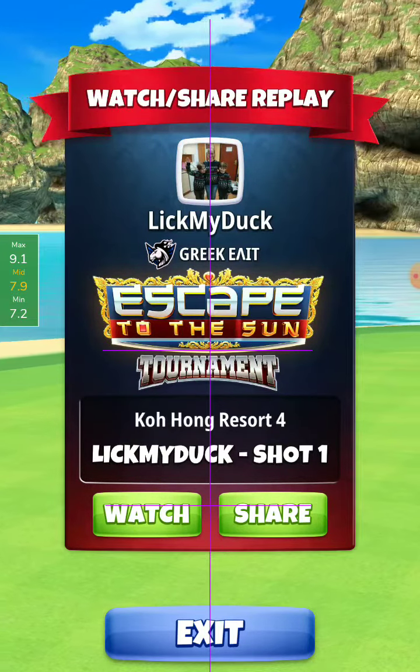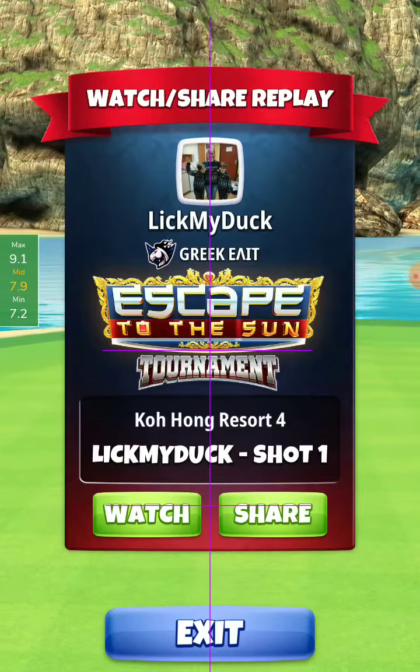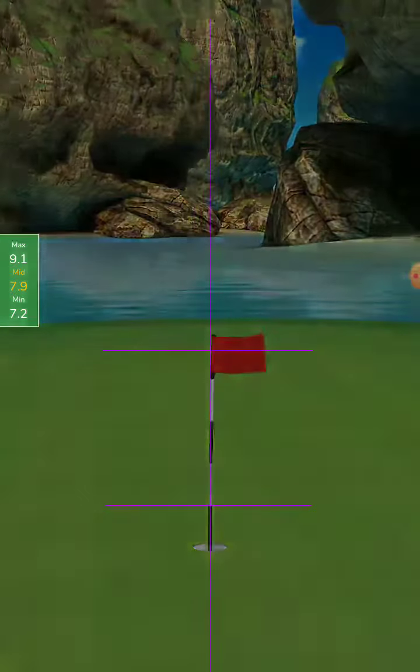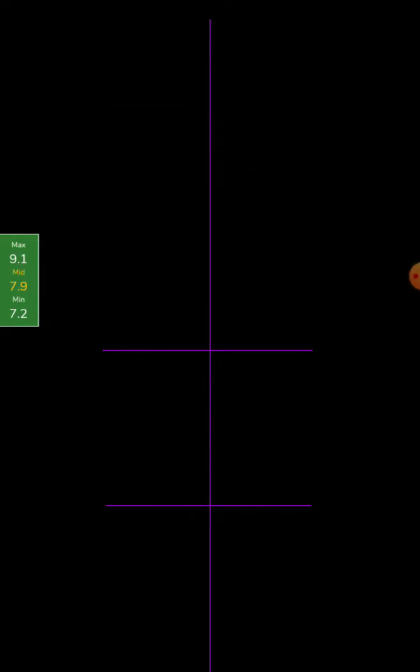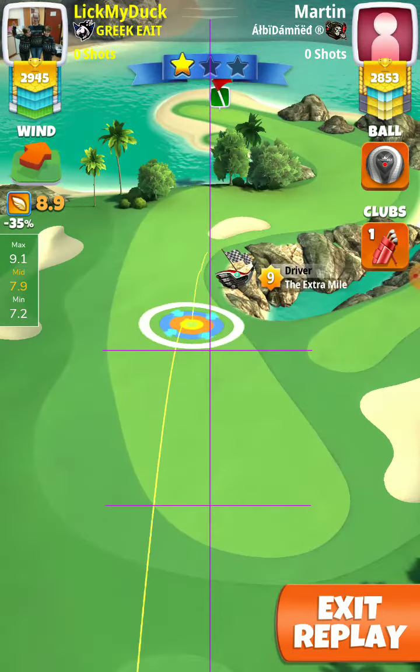Hello my friends, hole number 14, expert division, final round. Here I make the eagle and I want to share with you this Brandon Brookhead setup shot. We start with the quarterback and then we change to take position.